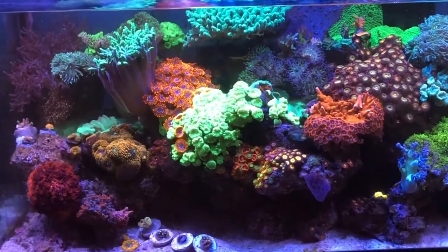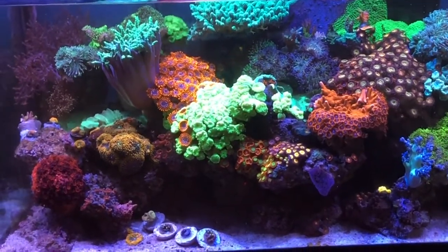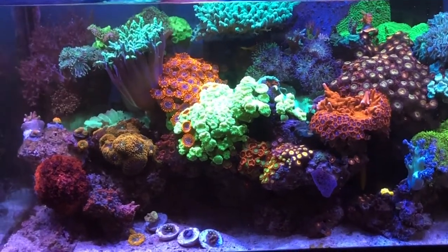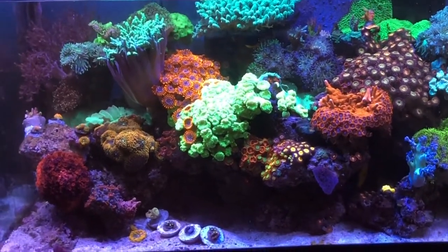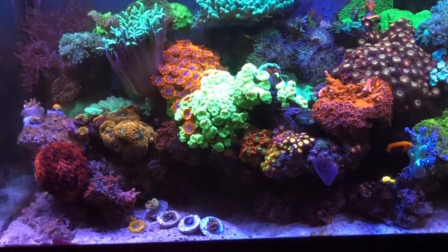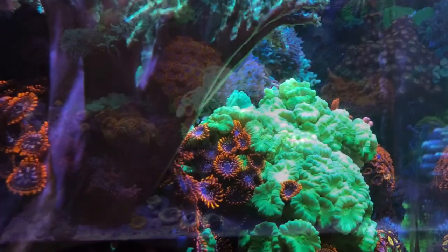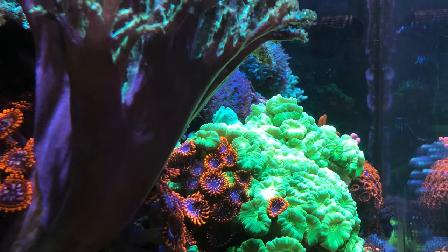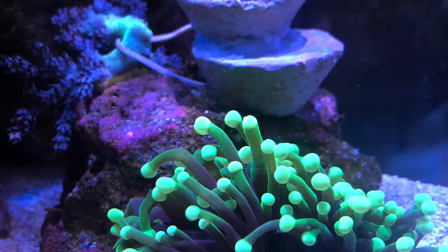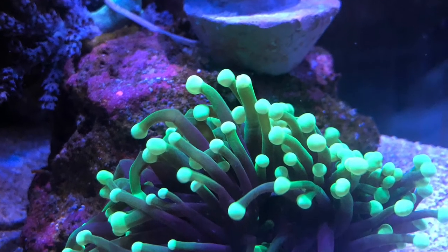Here's a quick shot of the overall tank on the left-hand side. We're going to get a side shot coming up. And we'll be focusing on the right-hand side — this is where the new Torch Coral will go.